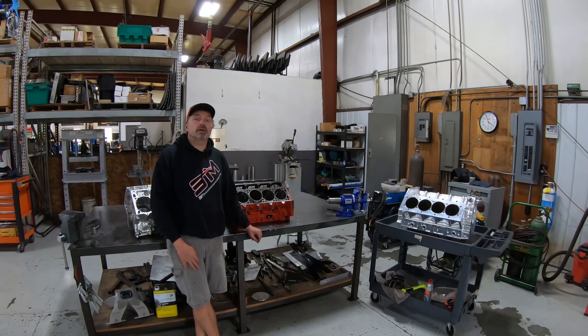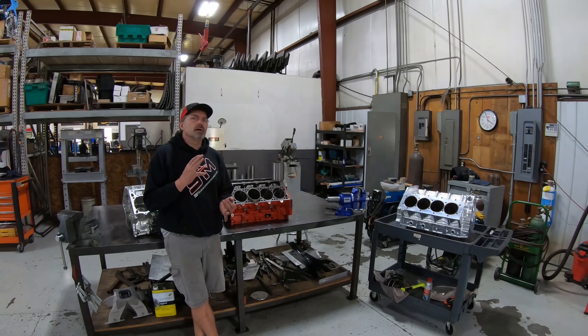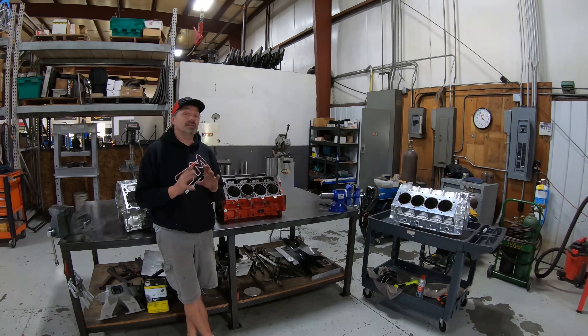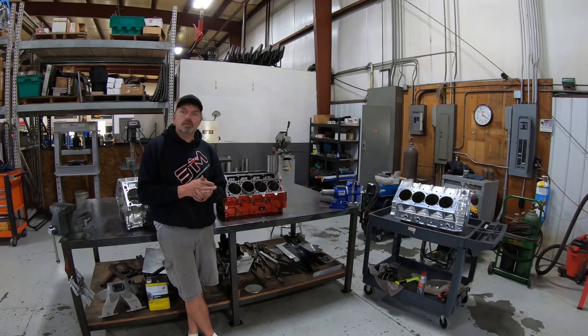Hey everybody, on this episode of Steve Tech I'm going to talk to you about sleeves - the different types of sleeves, what we're doing with them, how they go in, what the installation is, and what their main purpose is. I've got three different exotic sleeve setups for you to take a look at.